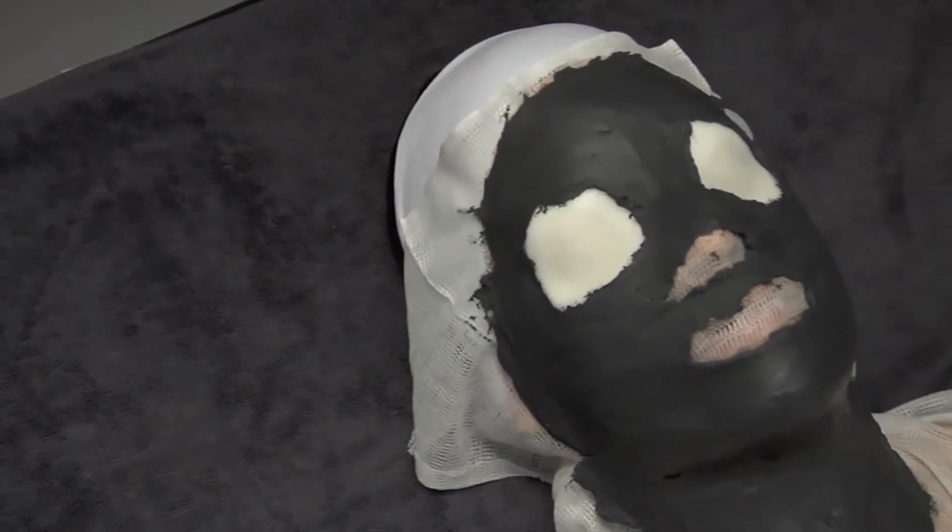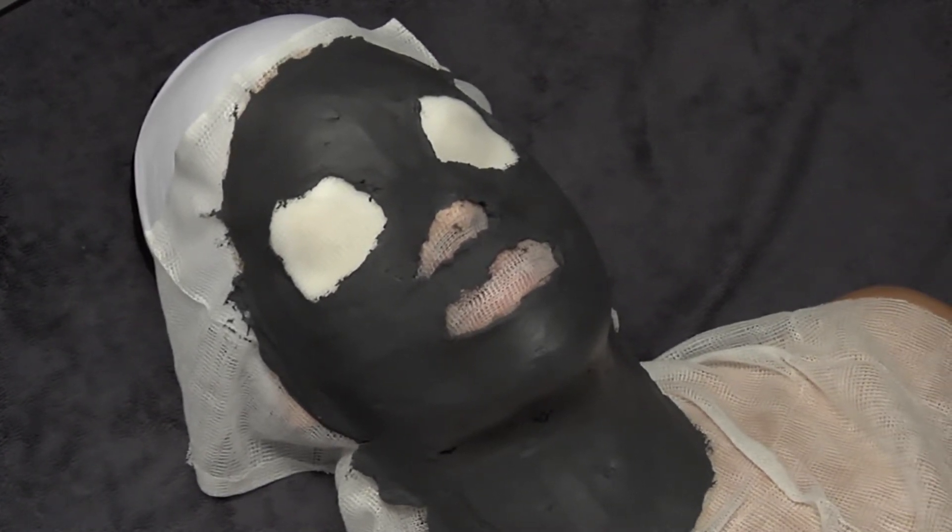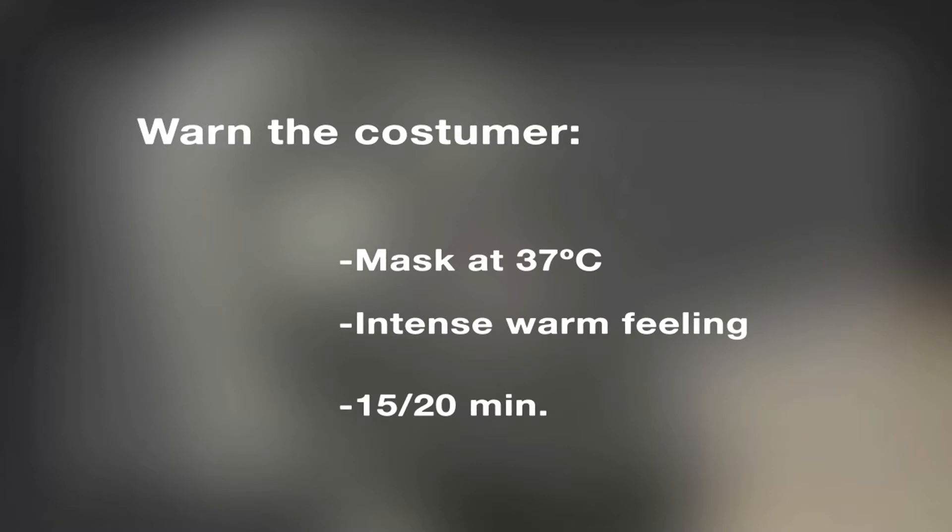After 1 minute, the mask will start to solidify and it will increase its temperature until approximately 37 degrees Celsius. It is important to inform the customer about the feeling the mask causes, to avoid a surprise. Leave it for 15 to 20 minutes.